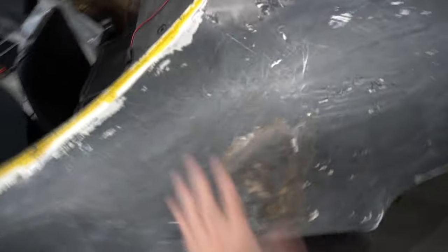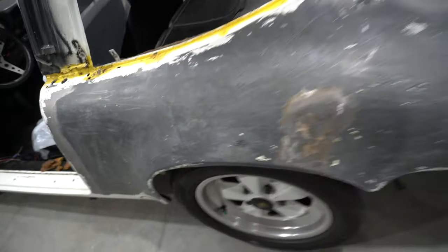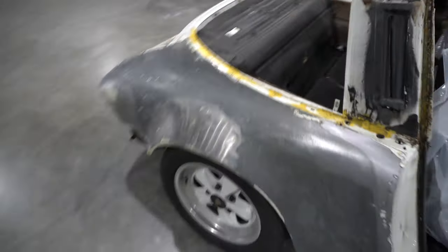There's a bit of repair work here — it's clearly had a little bit of a bump at some point. I was a little bit worried about the rear fenders because you never know what they're going to turn out like, but these have actually turned out pretty well. The other rear side is looking pretty good as well.